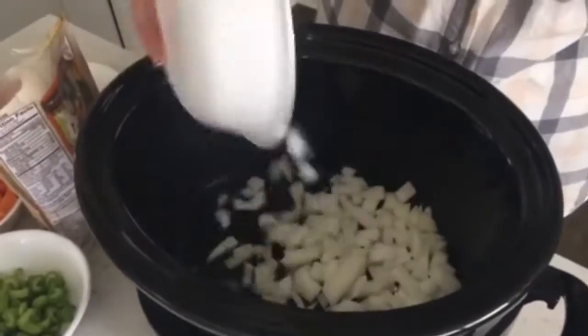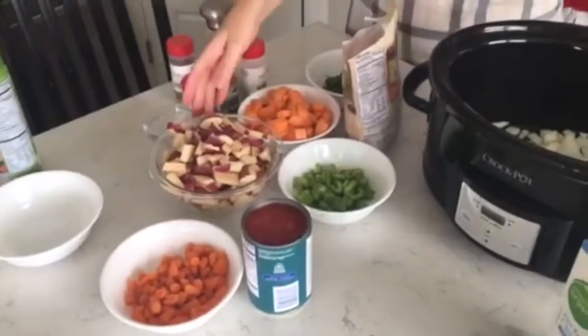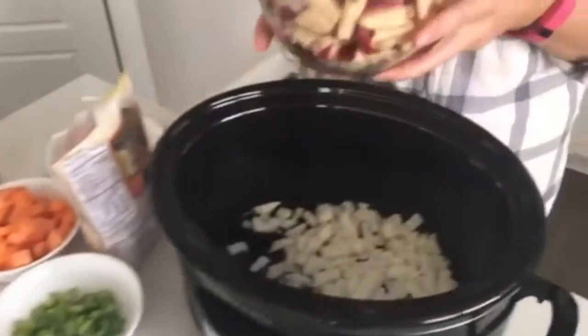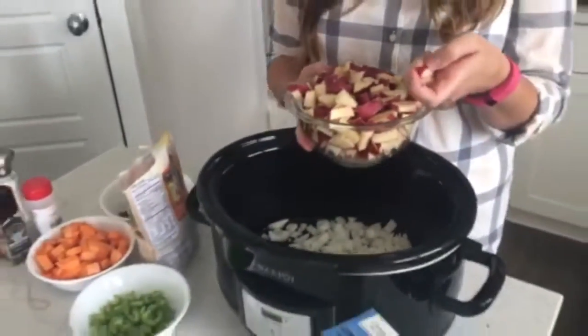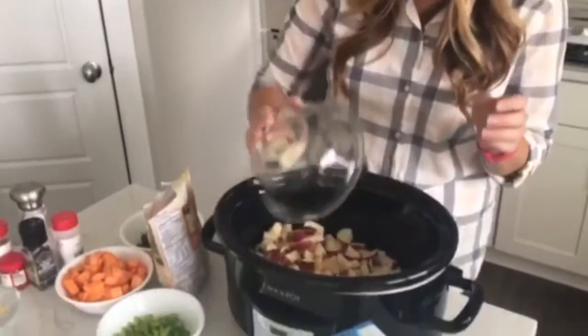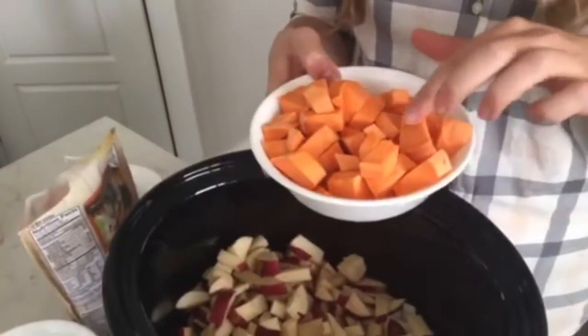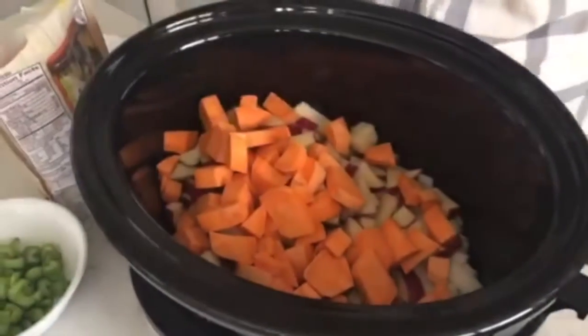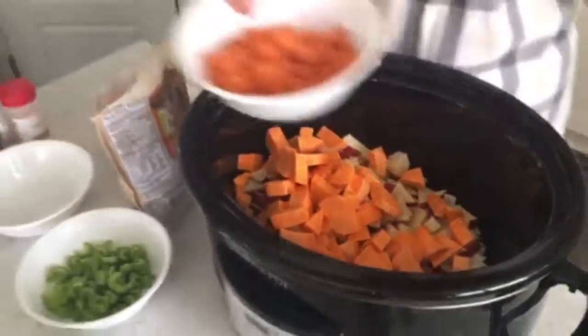I've got one onion that I've chopped up. Then I'm going to add about a pound of potatoes — I did red potatoes and kept the skins on. I scrubbed them and kept the skins on because that's where a lot of the nutrients are. Then I just chopped up one big sweet potato. I love the color of sweet potatoes, plus the flavor is really good.